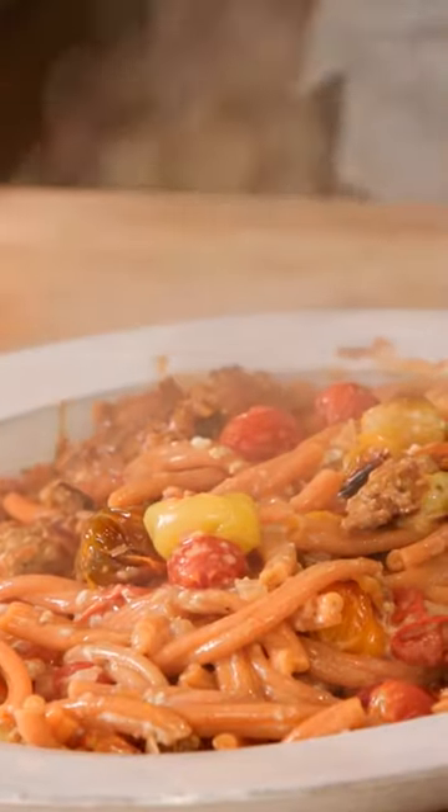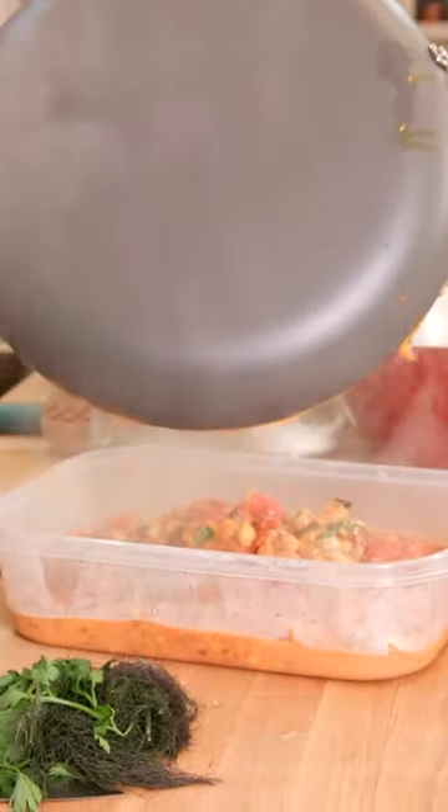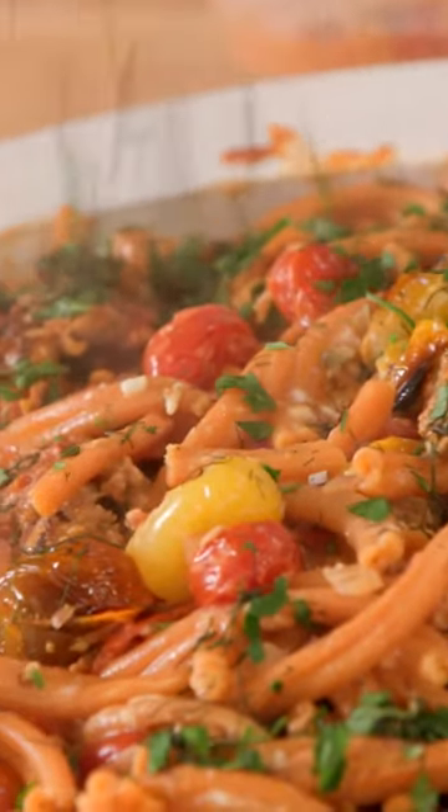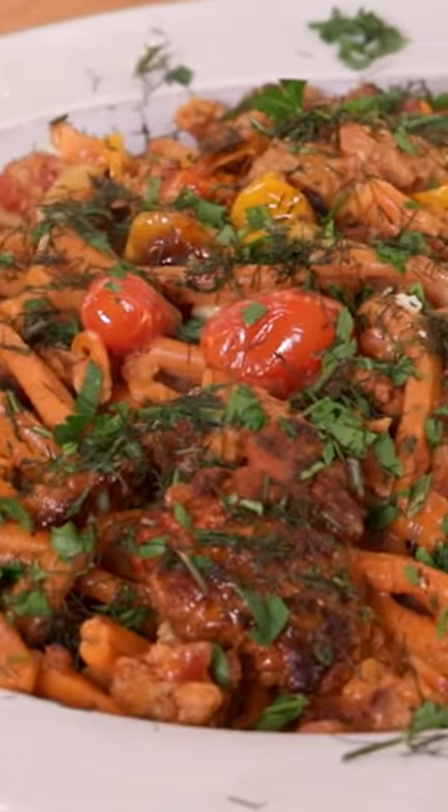So here is our sausage and chickpeas. For garnish, parsley and fennel frond all over our dishes. Done times two.